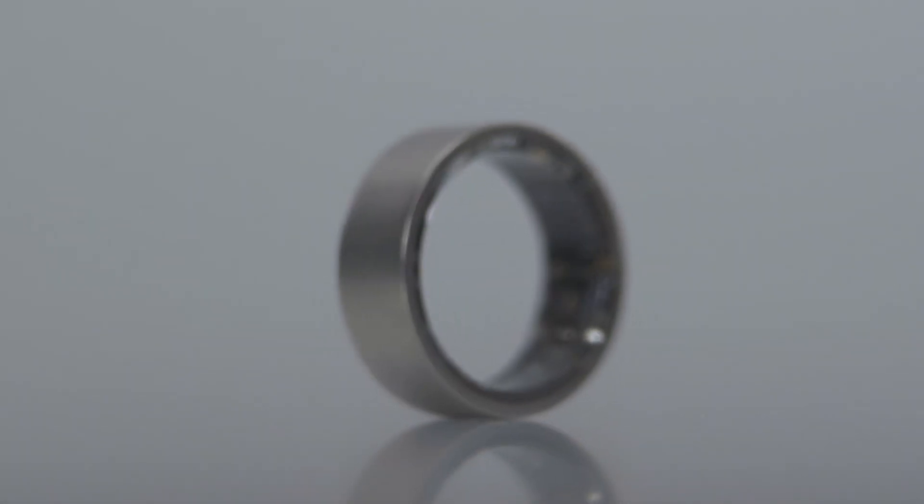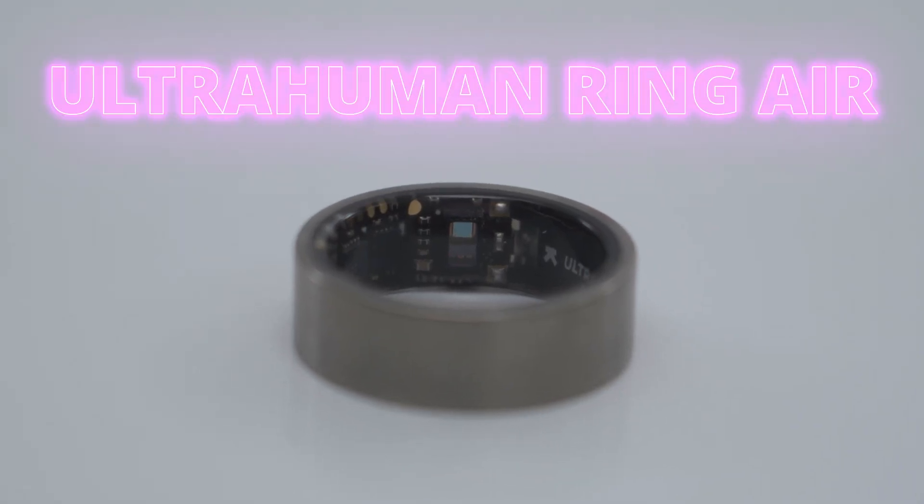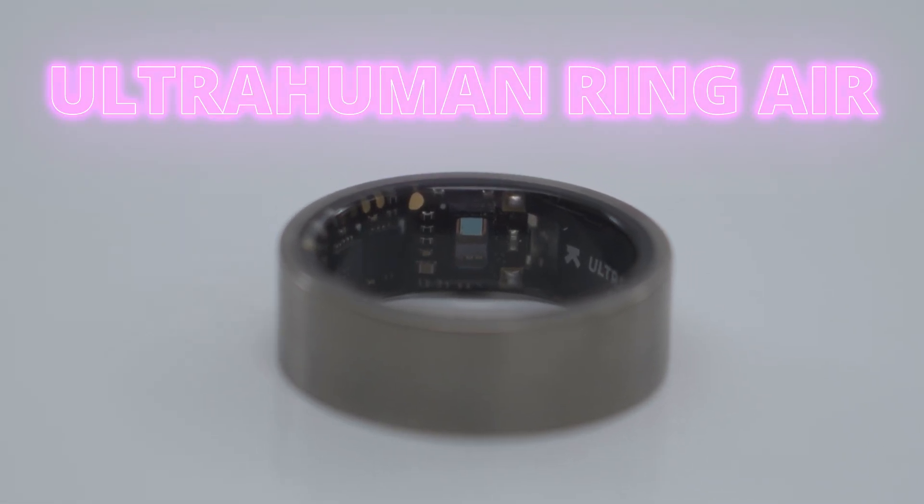Hey, it's Adrian. If you've ever been curious or interested in the idea of a smart ring like I have, especially if you already own a smartwatch and you're not sure where to start, the Ultra Human Ring Air is definitely worth checking out.